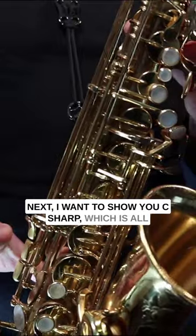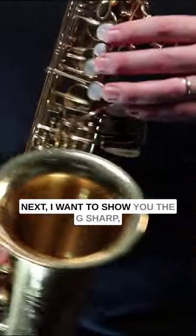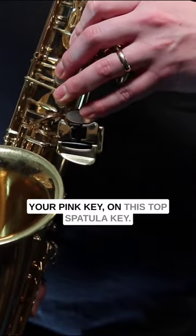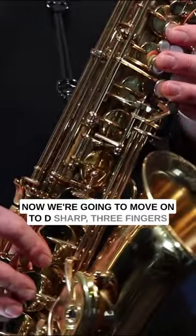Next, I want to show you C sharp, which is all the fingers up, and this is also called a D flat. Next, I want to show you the G sharp, which is three fingers in the left hand and your pinky and this top spatula key, and this is also called an A flat.